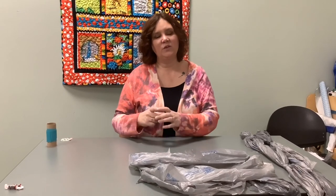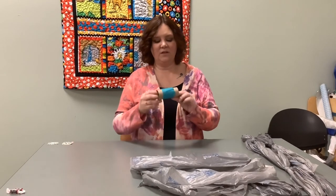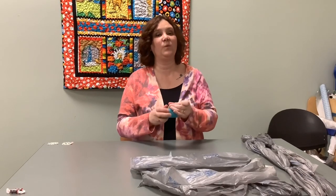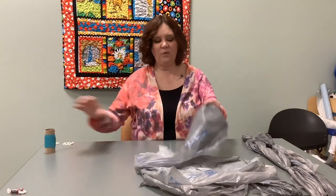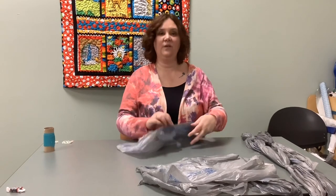Inside your Make It Take It Kit, you will find some directions. Those directions will have a QR code on them — hopefully that's how you found this video. Otherwise, we have it posted to the Waterford Library's YouTube channel. Inside your bag you'll also find a way to store some duct tape that you will need for this project, and you will find 21 plastic bags ready for you to use.